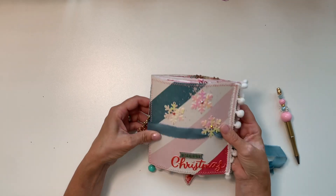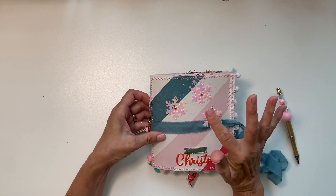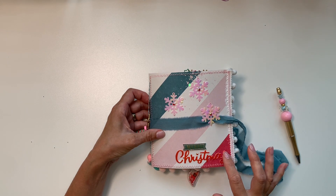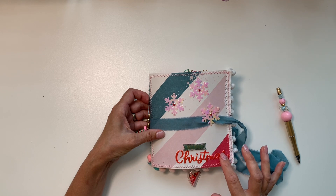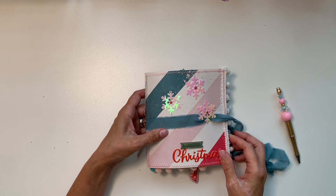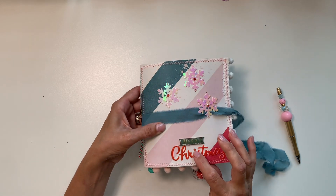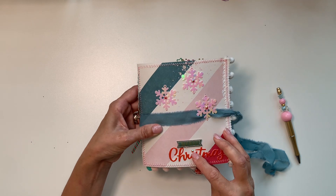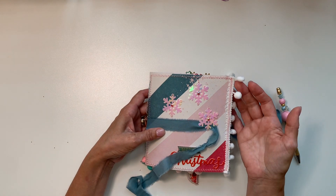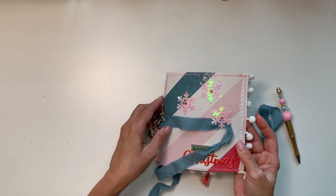I sewed the snowflakes by hand. I think this sticker is from American Crafts, and 'Mary' is from Rosie Studio — I just replaced the dot on the 'i' with a little gemmy, which I also used on the center of the snowflakes. And of course I had to use my pom-pom trim and sew a little bit as well.